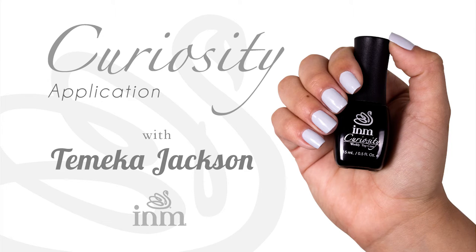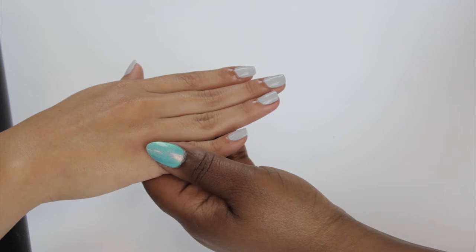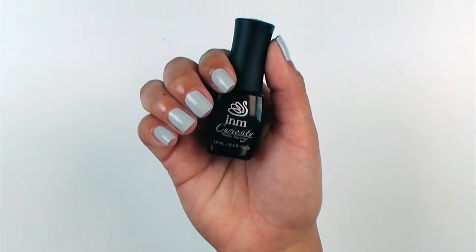Hi, this is Tamika Jackson with I&M. I'm going to be showing you a product called Curiosity. Curiosity is a gel-like top coat, which gives you the durability and wearability of a gel polish or traditional gel, but requires no UV or LED light, which is hassle-free.